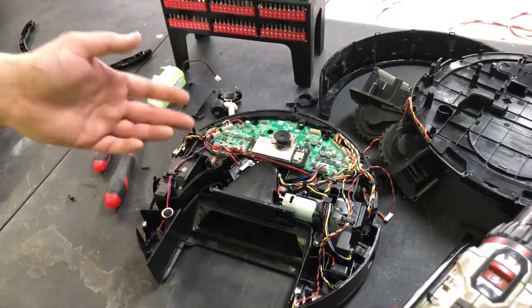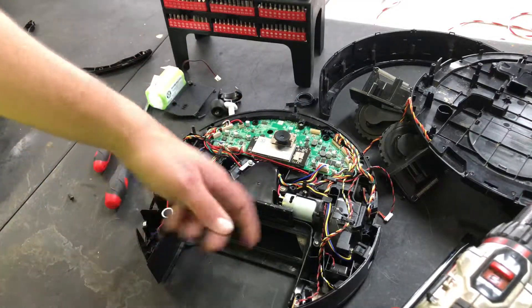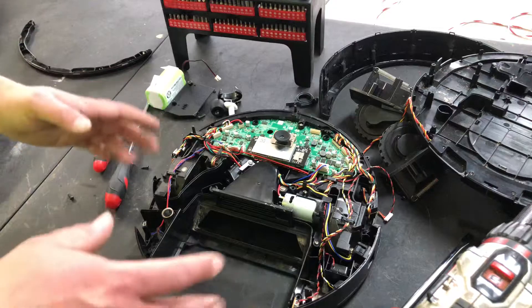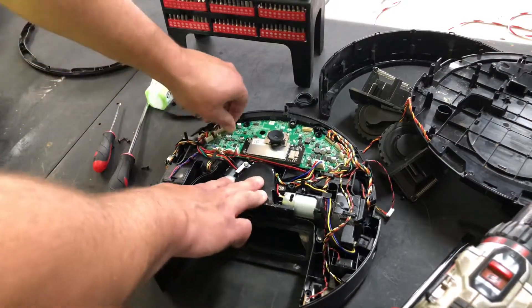Hey guys, welcome to part five. In the last video we removed the top shell portion. Now we have the bottom shell which has the brush roller, the suction motor, and the motherboard. In this video we're going to be removing the motherboard, so let's get to it.